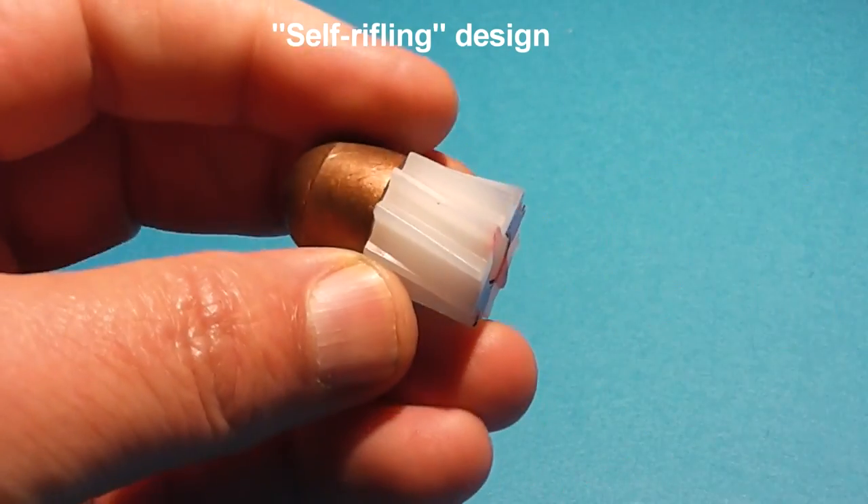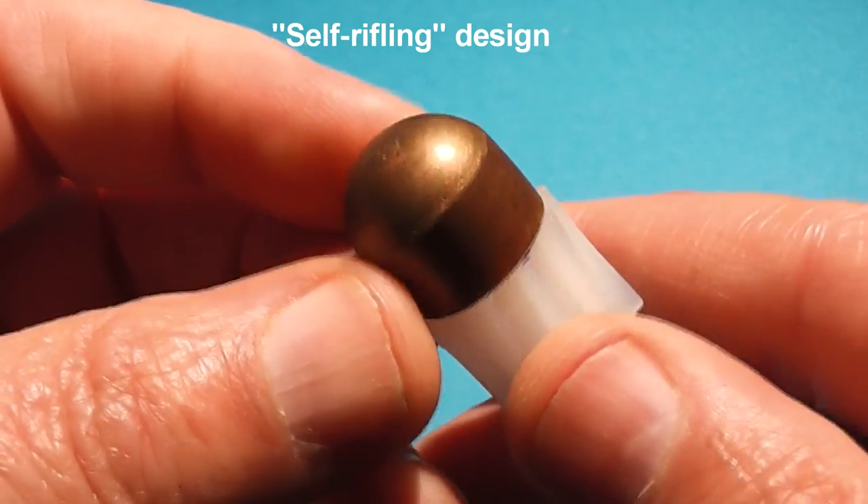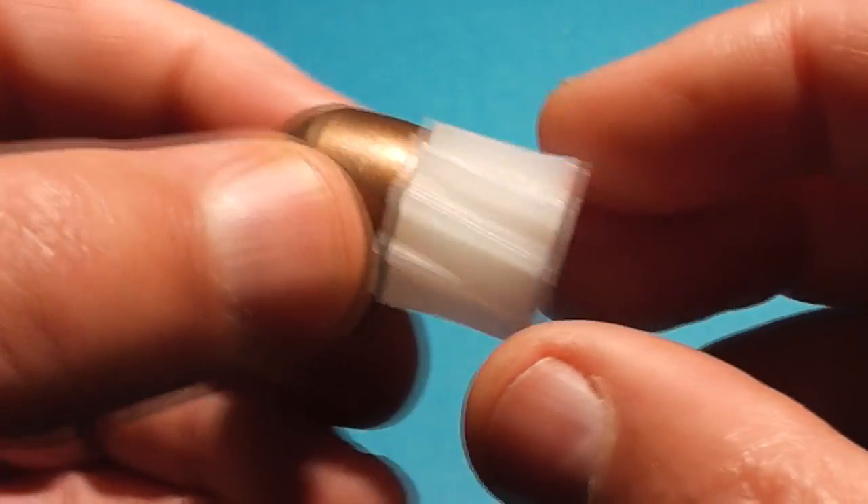We're back with the AQ rounds — lead-free, dolphin safe, and vegan approved, available exclusively at BPI. We're testing to see if they actually rotate out of the barrel and hold up. We did some lead ones previously — an old design — and they brought the design back and retooled everything. These are copper colored; they might be copper plated, but there's no lead in them. We put a lead plate downrange with a little red dot on it.